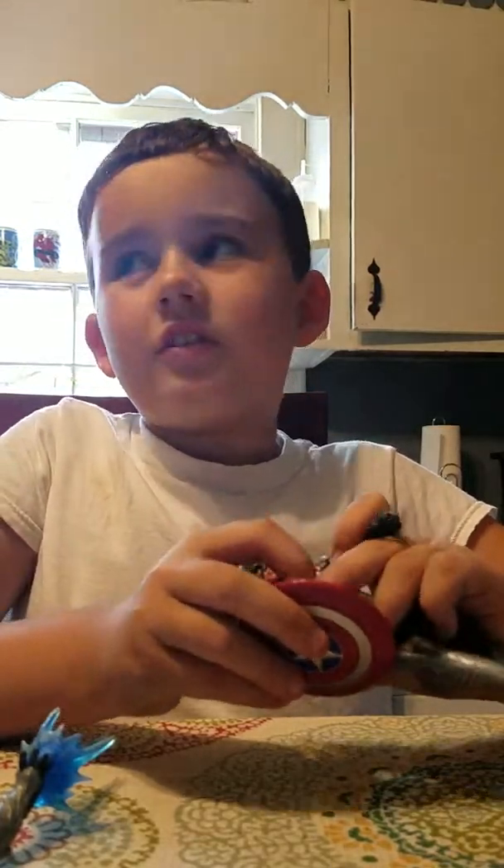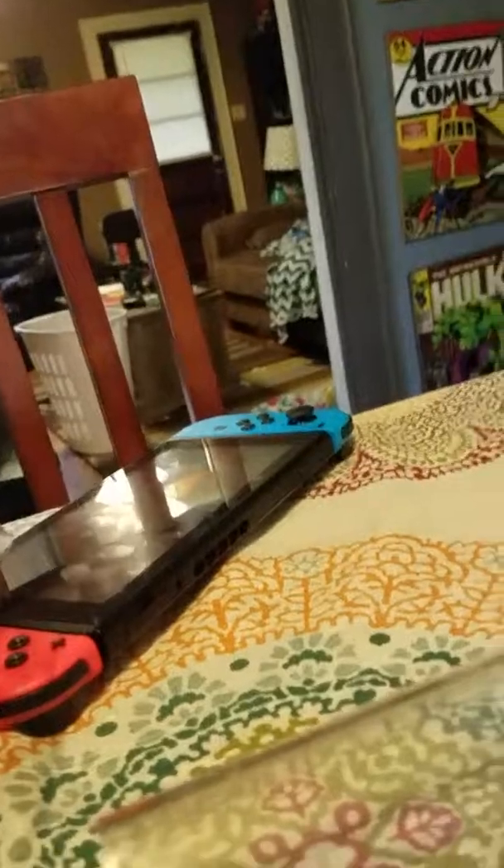Hope you guys enjoyed this video. Leave a like and subscribe, and I'll see you guys later. Bye.